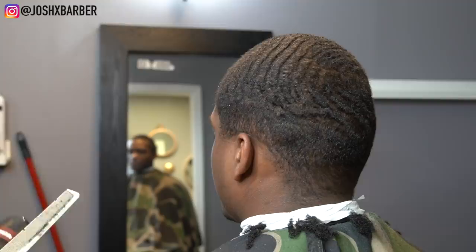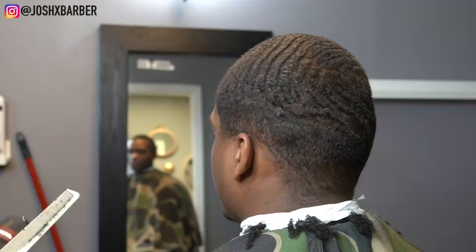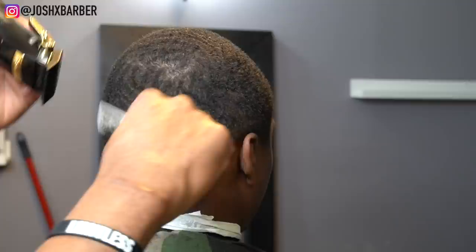Midway through this process we ended up closing the clipper halfway. He wanted it a little bit shorter but not too much shorter, so instead of closing it all the way I closed it halfway just to cut off a little bit and leave more hair. We got it to the length he wanted, so a one guard halfway closed with the grain is the actual height we're using to cut down this hair.